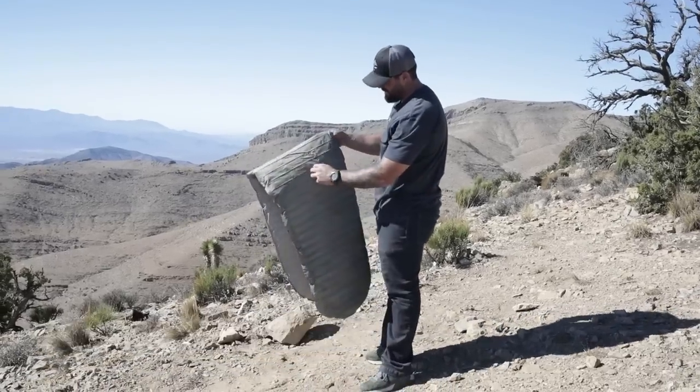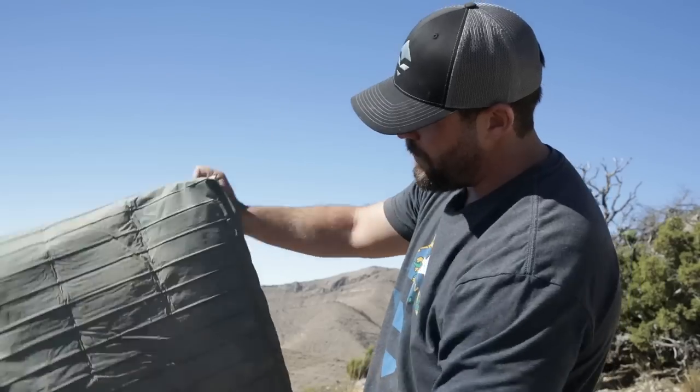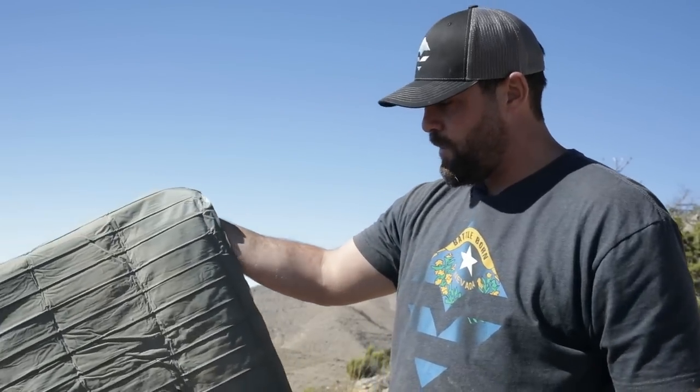Big rip on the back. Dropping boulders onto a sleeping pad is a sure way to deflate them.